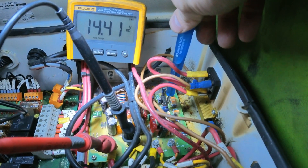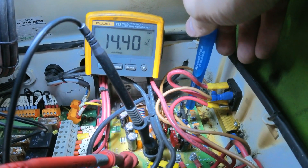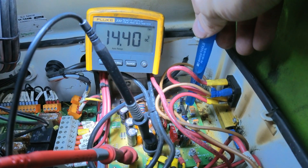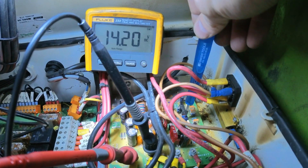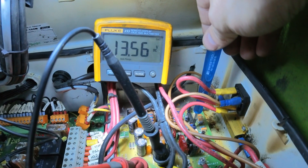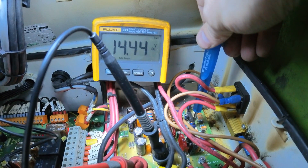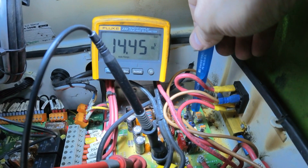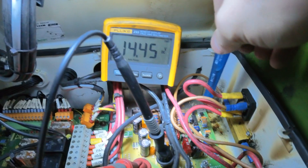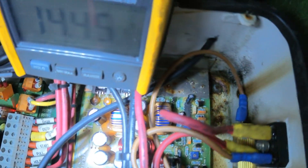Don't go a lot — just turn it slowly and you should be able to get 14.4 volts. If you go anti-clockwise the voltage will reduce. Clockwise increases the voltage. 14.4 volts is what the output should be, and that's a pot view from the top.